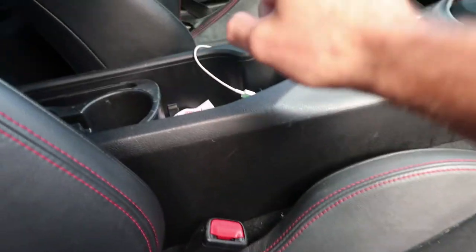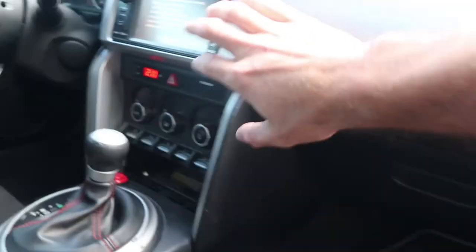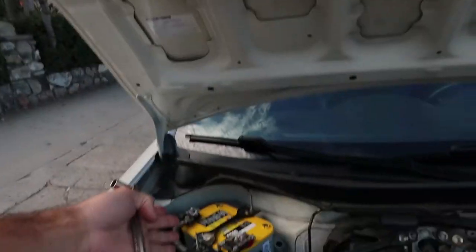For this removal, we're going to be removing this panel, this panel, these on both sides, this piece on both sides, this piece, and this piece. This goes without saying — you guys should probably already know you need to disconnect your battery before doing any electronics. So before I get started, I'm not gonna show you disconnecting my battery, so give me one second. All right, cool — the battery is disconnected now. We're free to start disassembling everything.